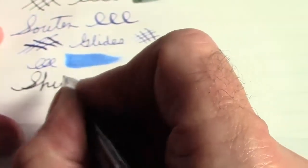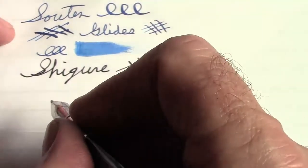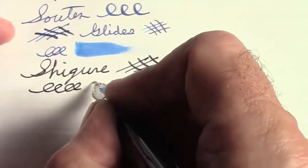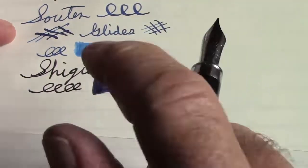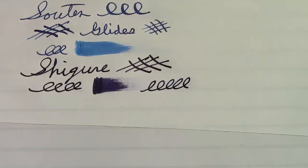Moving on, here's my Duke 116, which has a ground nib in it. This one has the purple — the dark purple — and again, it's a very dark, intense color. I've had it in this pen since I inked it up, so for the past couple weeks I've been using it quite a lot. Again, like all the rest of them, the nib just glides across the paper. From that perspective, this is the best ink I've used as far as how it makes any pen seem to write better.